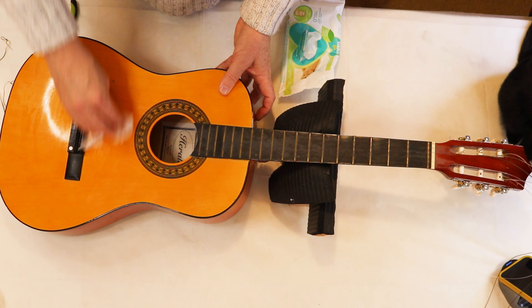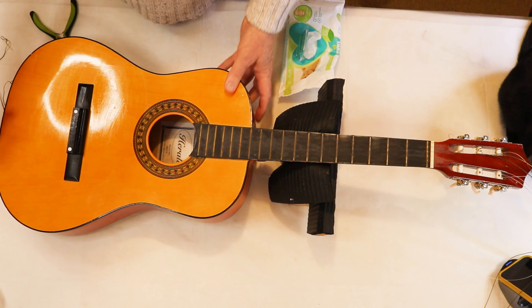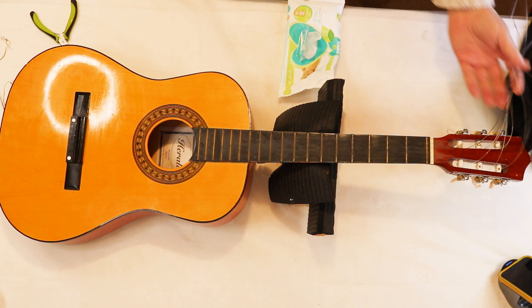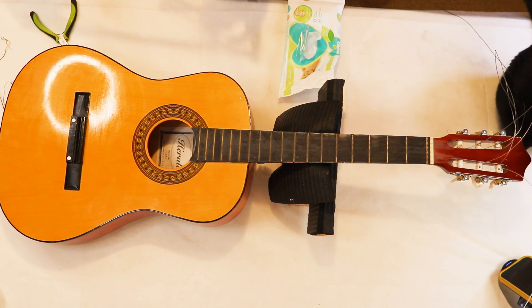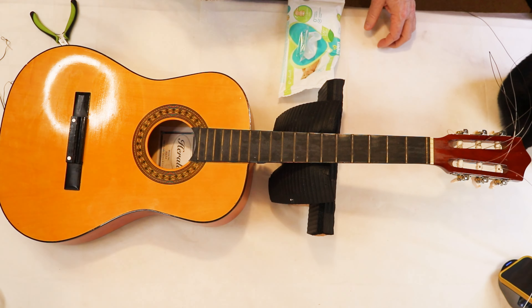I'm just tidying this up now, taking the dust off, and then I'm going to get a clamp. Would a single clamp do this? Let me just see — I don't think so, but I have a special clamp, so let me go get my special clamp.